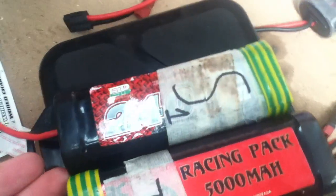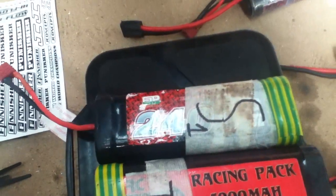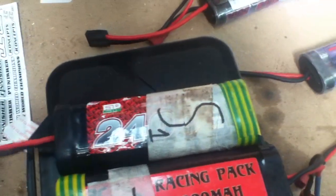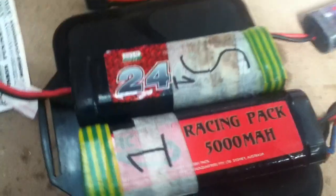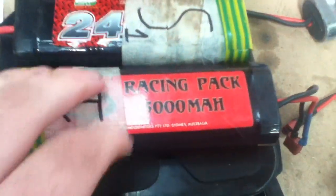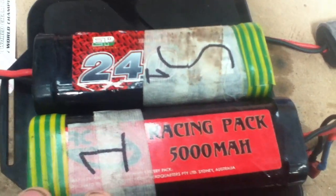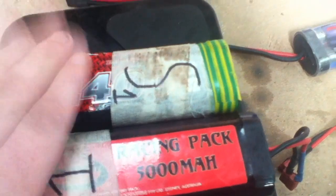That just means how much current is stored inside the battery — it has capacitance. It is actually a different figure but it works out to that number once you put it into a circuit with your motor and electronic speed control. These are obviously six cells, which is marked at 7.2 volts, because that's also how many cells it is.